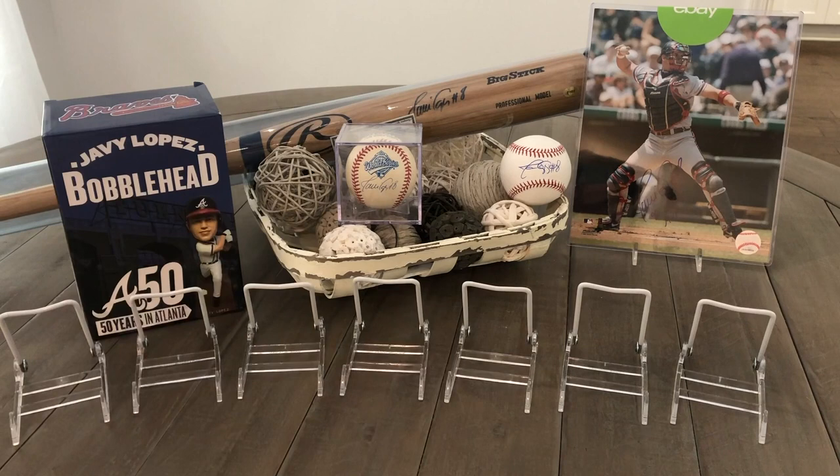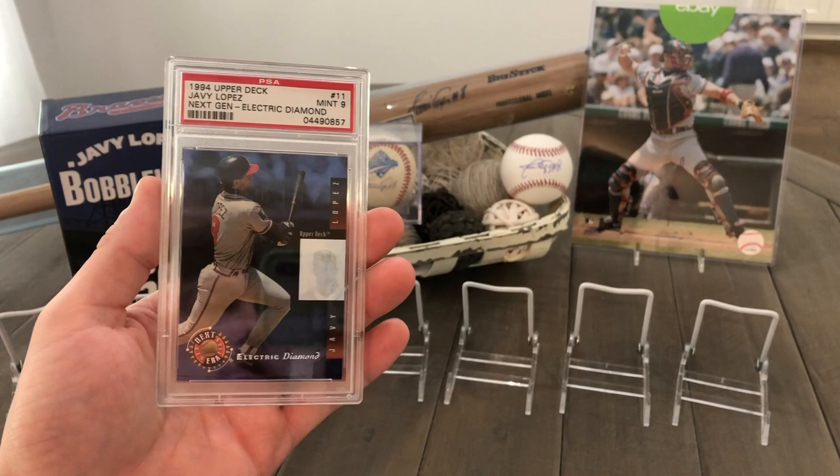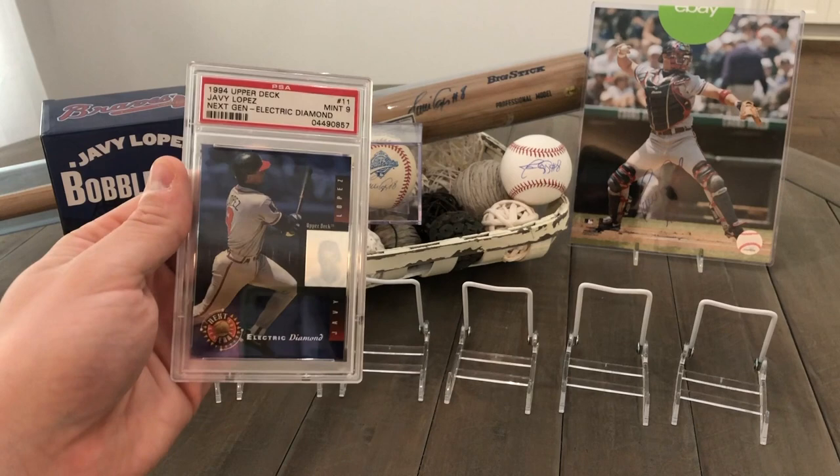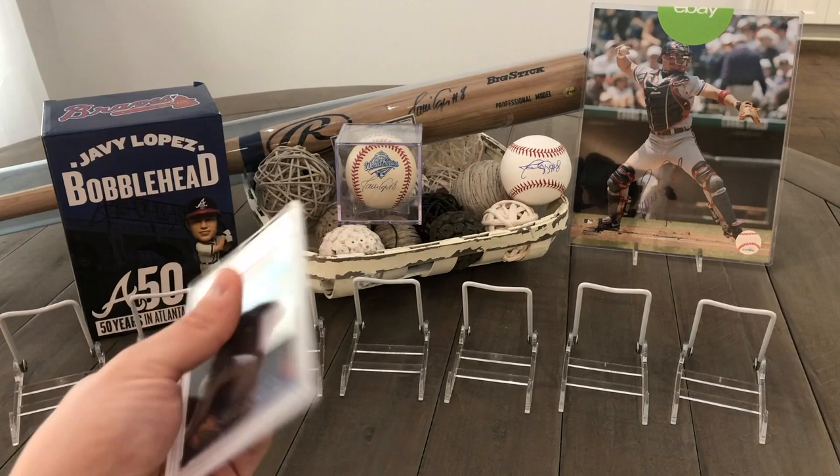Now let's get to the graded card collection. First off, we're going to go with this 1994 Upper Deck Next Gen Electric Diamond. It's a mint nine graded by PSA with a cool little hologram on the right. This one is actually a pop four — only four graded at a mint nine. I want to say there are only two above it as a 10.